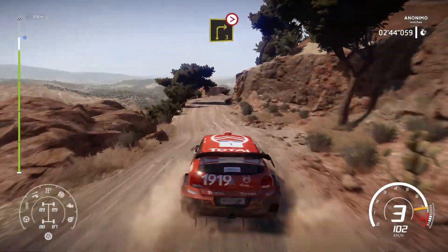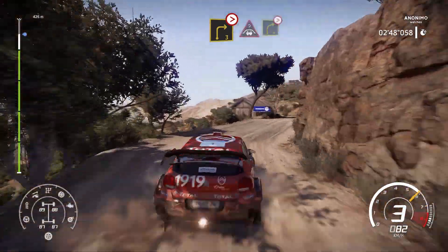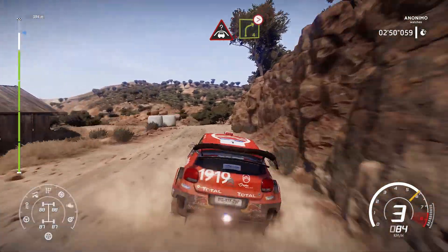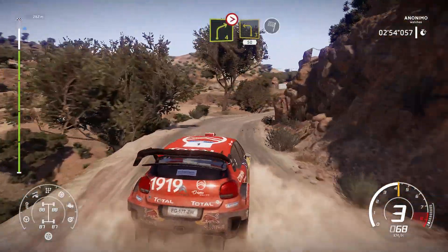Into right 3, tightens, and crest, into right 4, tightens 3, into left 3, medium, 50 for finish.